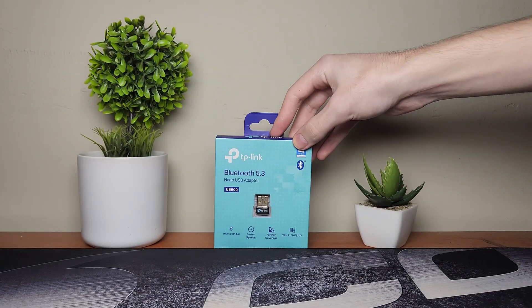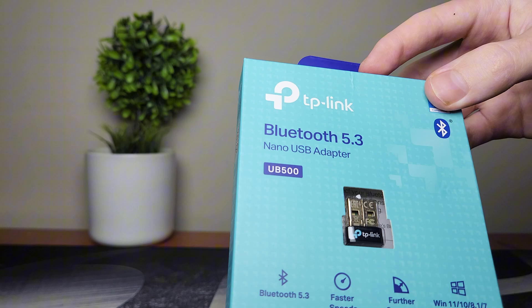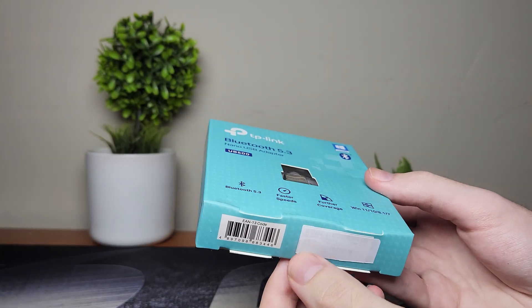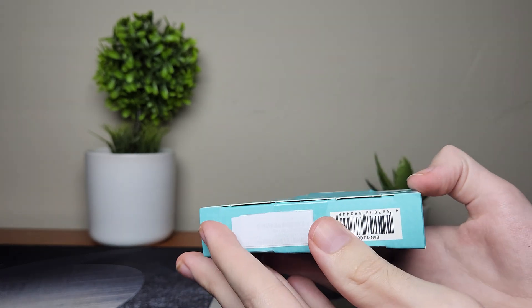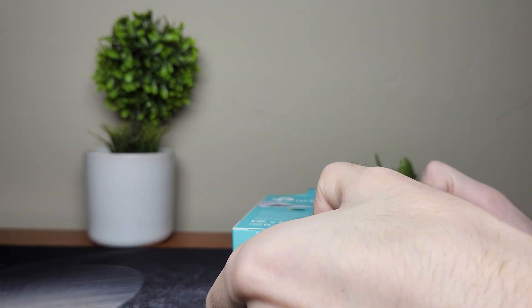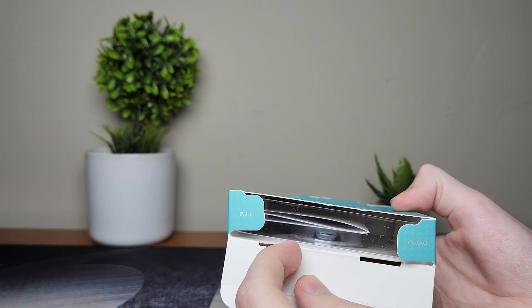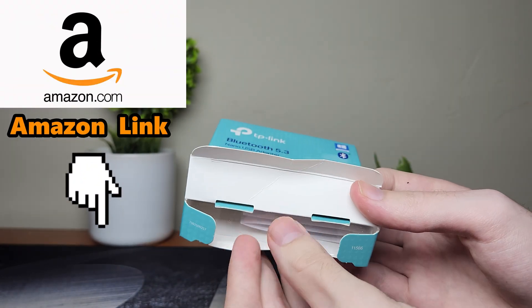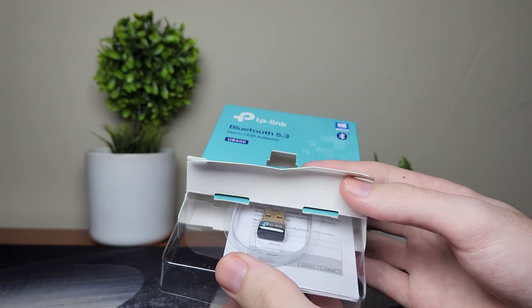It looks pretty good and I'm gonna show you guys a very cool unboxing of this adapter. I will also be testing it out and showing you guys how to actually connect it to your gaming PC. If you guys are interested in getting this, make sure to check out the Amazon link down below.